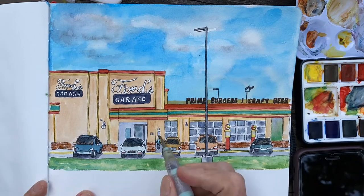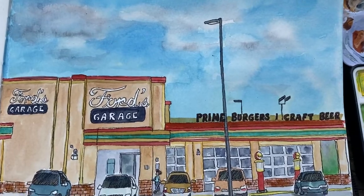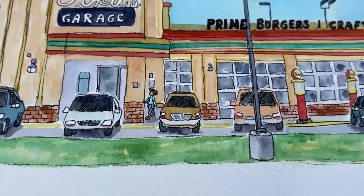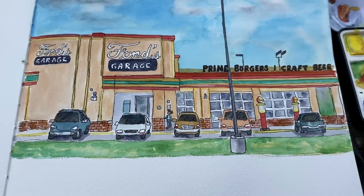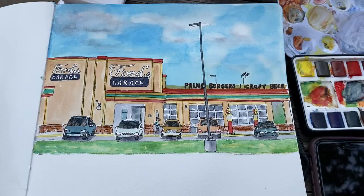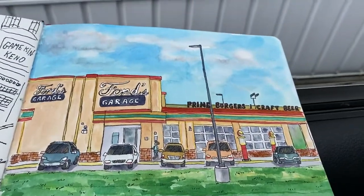So this is the final product — here's an up-close picture. I have a little person in there and it was very fun. It took me about an hour to an hour and a half to do this picture. I had a blank spot at the bottom, so I filled it in with the Ford's garage logo again. Thanks everybody for watching. I love you all and I'll see you in the next video.